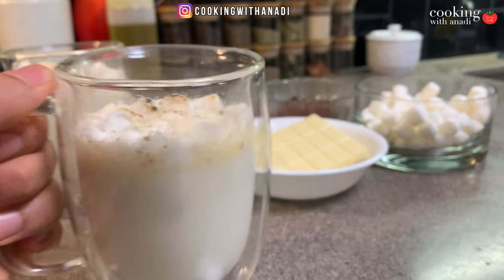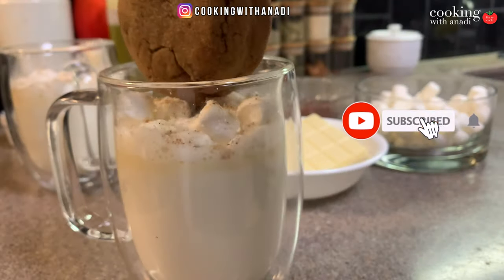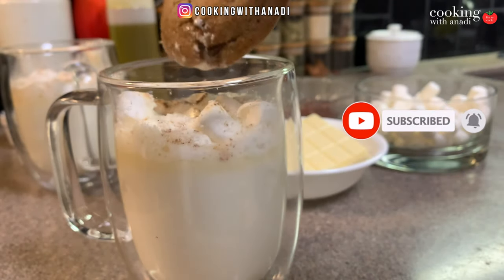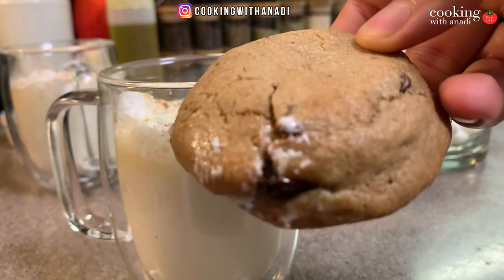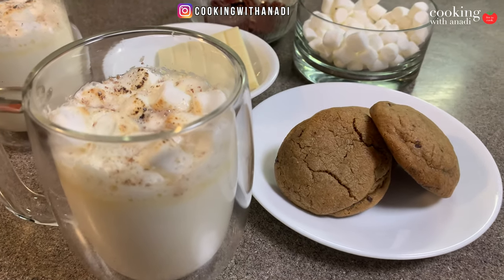Literally hours before recording this recipe, my mind was blown when I had my first white hot chocolate from Starbucks. If you love the Starbucks white hot chocolate, you're gonna love this even more. Let's get to this recipe.